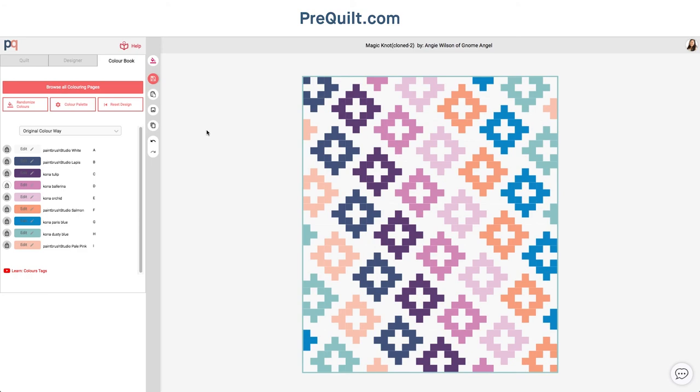I really hope we get to see you on this Nine Patch Parade and that you enjoy using the features that Prequilt has. The greatest value we believe is that it really helps you visualize the quilt you're about to make and gets you excited and ready to start. If you have any questions or you'd like to learn more, we have a YouTube channel at youtube.com/prequilt, and we really hope to see what you guys make. Thanks for having us! Bye!